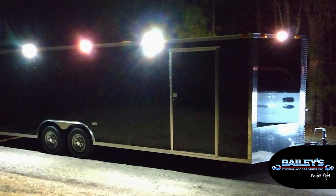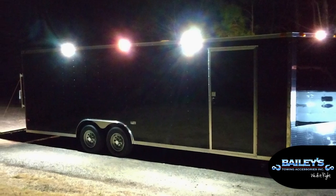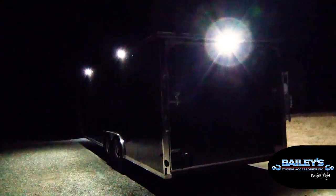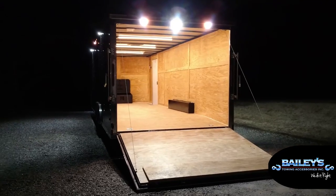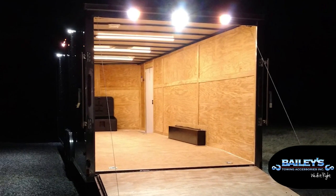On the exterior of the trailer, the perimeter lighting was completed with five 1x2 rigid scene lights. For the strobe lighting, we used Byers lights providing 21 selectable flash patterns. On the back, we displayed two of the strobes and a 1x2 rigid scene light.